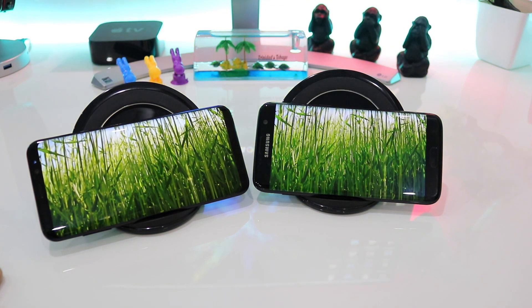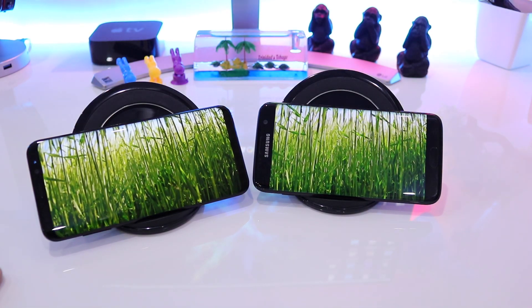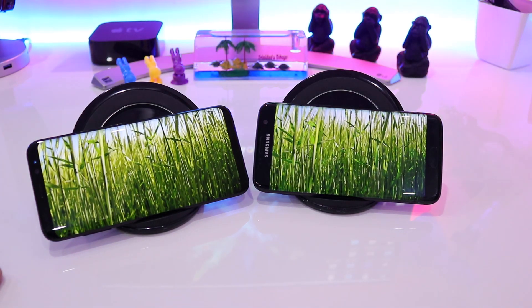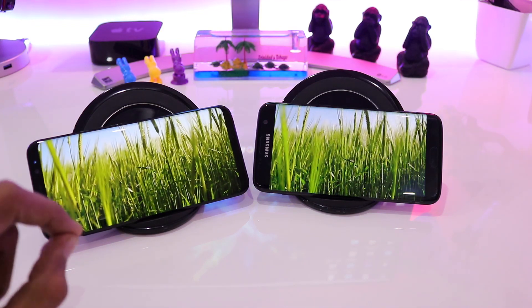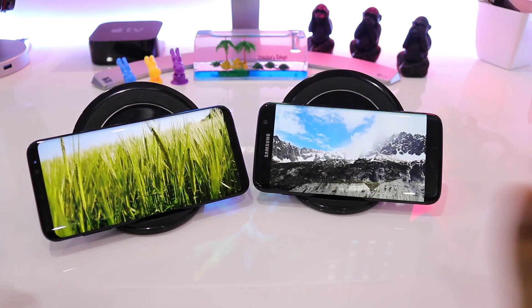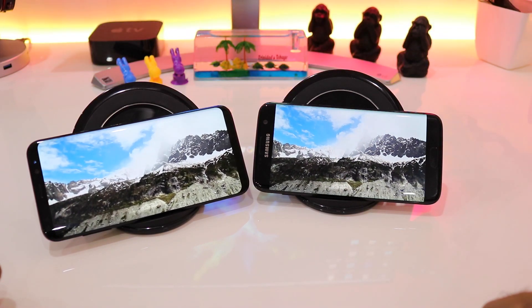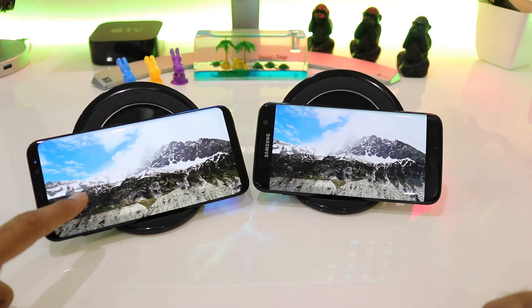Coming to this green grass, you can again see that the greens on both phones are very identical in nature and it is getting very tough for me or the camera to find out which screen is better. If I had to rate both phones I'll definitely give them both a 9 out of 10, as the brightness, contrast, and color reproduction is phenomenal on both devices.